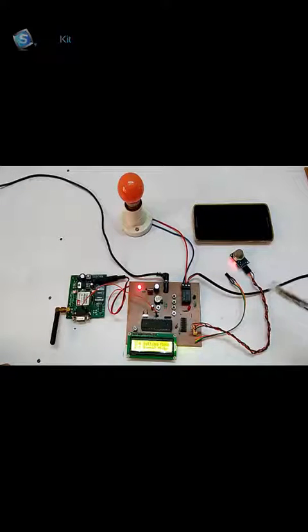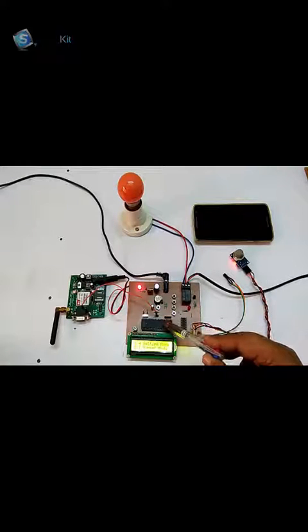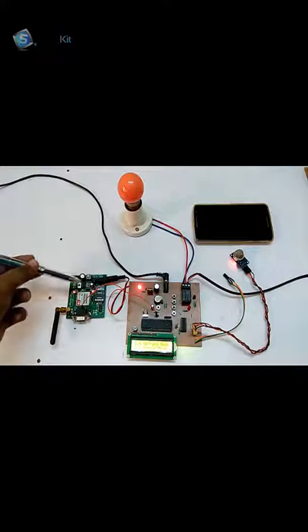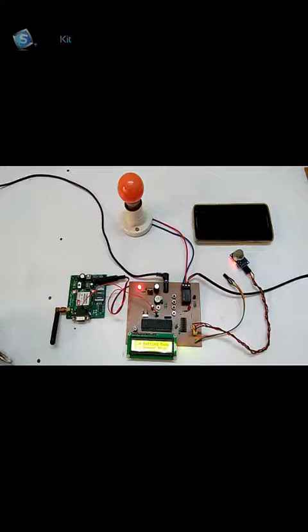As you can see on the right hand side, this is a gas sensor, this is a temperature sensor, this is an analog to digital driver, this is the 8051 microcontroller, this is the power supply area. This is a GSM module and we have used a bulb and a holder as a load. It will switch off whenever the gas or temperature increases. Let's check the demo to see how it works.